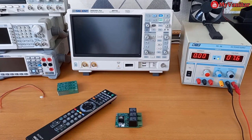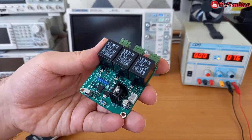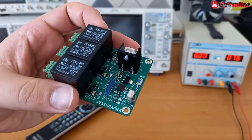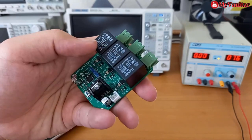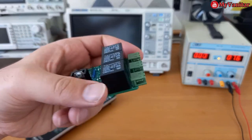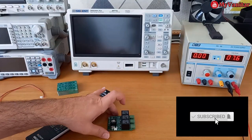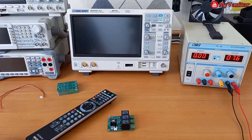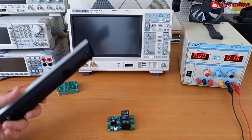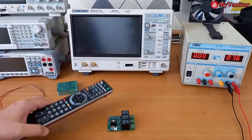Hi friends, welcome to my channel. I'm the host Hesam Moshiri. In this video I'm going to show you how you can build this infrared remote control decoder and switcher board. This is the top view of the PCB board, and this is the bottom view. These three relays allow us to control three separate devices, and each relay can tolerate up to 10 amps. You can select almost any remote control — for example, I selected this Sony HDTV remote control.